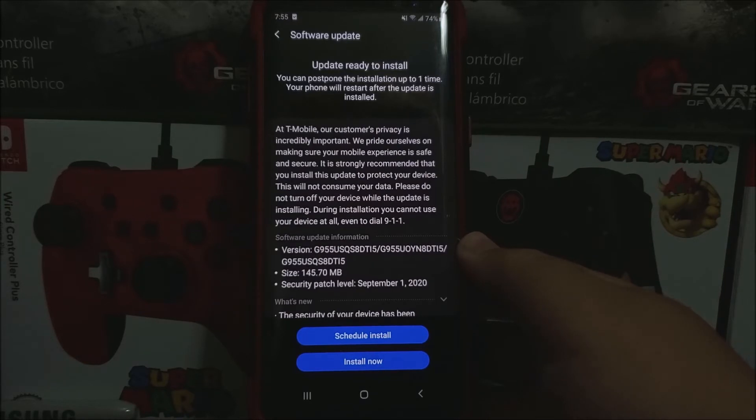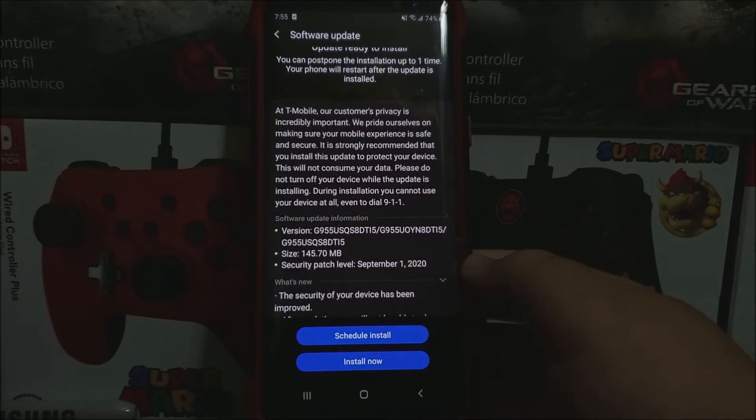It is strongly recommended that you install this update to protect your device. This will not concern your data. Please do not turn off your device while the update is installing. During installation, you cannot use your device at all, even to dial 9-1-1. Software update information: the software version is going to end up on i5.